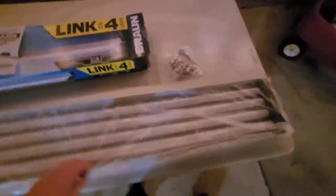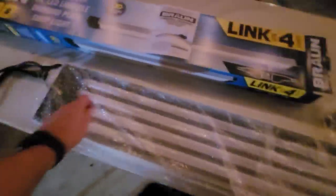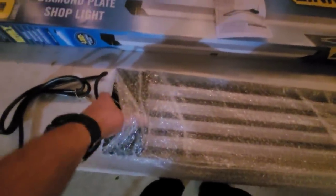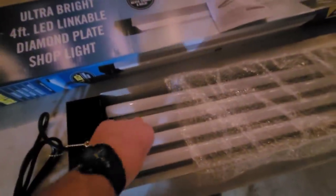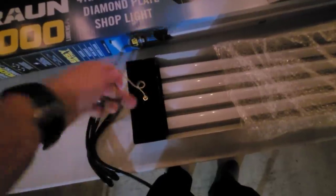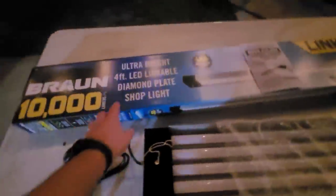In each one of these packs, you get the actual fixture itself wrapped in some nice bubble wrap, some chains, mounting hardware, and these little tube-looking covers over the LEDs — little round tubes. It does have a push-pull switch, which we're not going to use because we're going to plug them in.